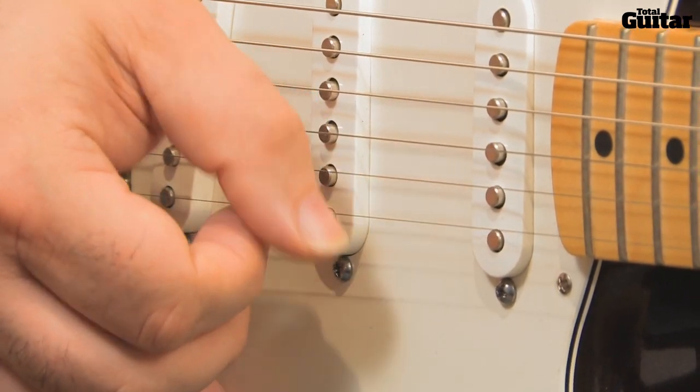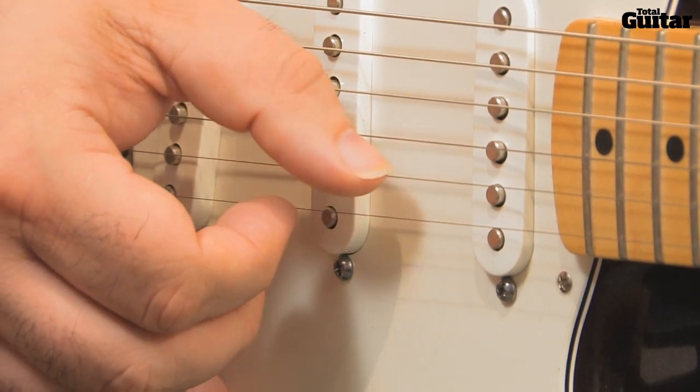It's a 16th note lick, but your thumb is playing 8th notes, so try to feel that 8th note pulse.